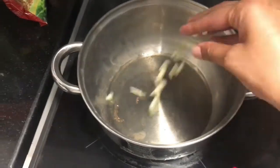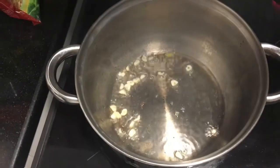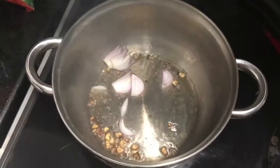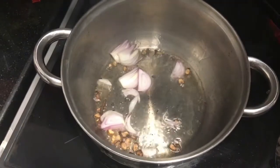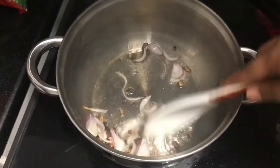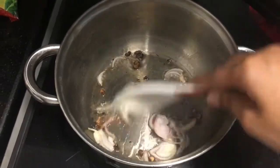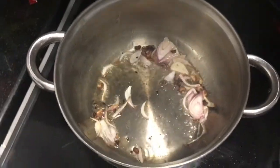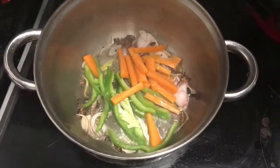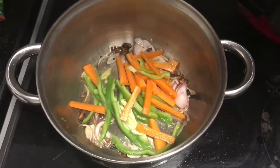Let's make Hakka noodles. In a pan, I've added oil and some garlic, sautéed it for a few seconds, and then we add in onions. I burnt a little bit of garlic because I like it that way. Then sautéed the onion for a few seconds, and then we add in the choice of your vegetables. I added in capsicum, carrot, and broccoli — capsicum of two types, green and yellow.